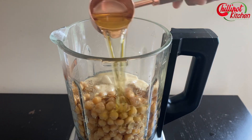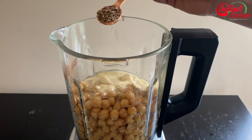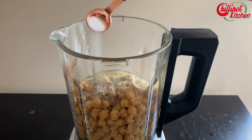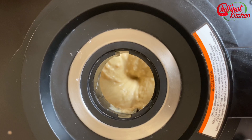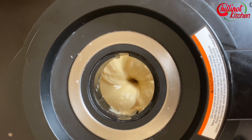Add extra virgin olive oil — that gives a nice flavor to the hummus. Add cumin seeds for extra flavor. You may also add roasted cumin seed powder. Add salt as per your taste. First blend on the lowest speed, then increase the speed slowly to high. Blend until desired smoothness — it takes approximately one to two minutes, depending on the blender.